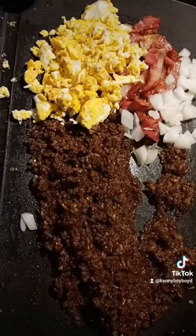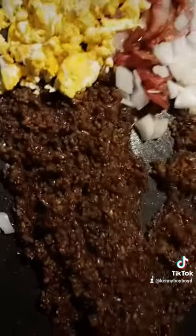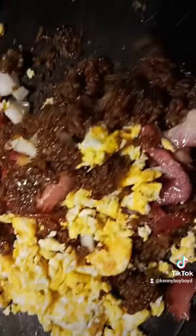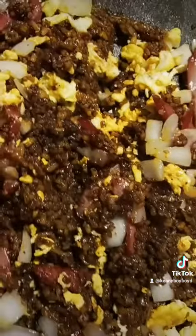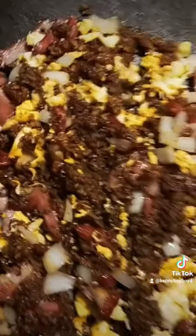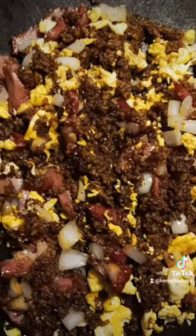Yeah, baby, it is going now. Oh, mix it up, baby. Mix it up. Oh, look at the deliciousness of that rice, baby. Fried bacon fried rice. Nice, nice, nice. Thank you.